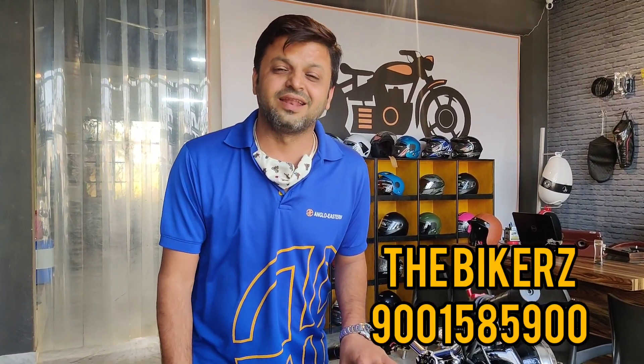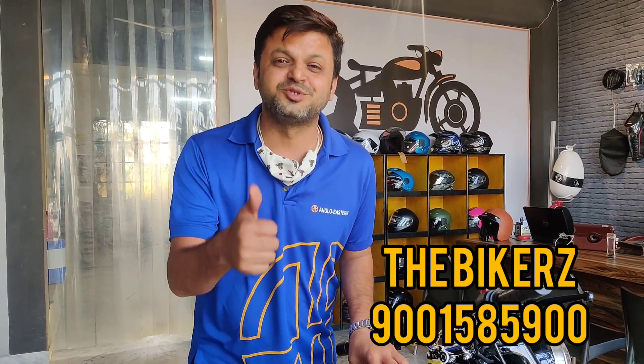So if you also want something like this for your motorcycle, you can contact us on this number. And as I always say, ride hard and ride safe. Cheers!